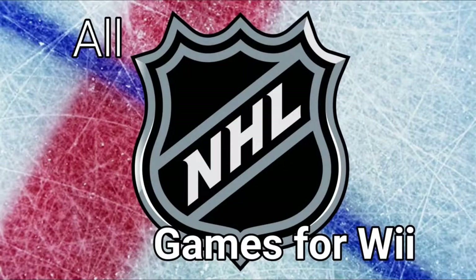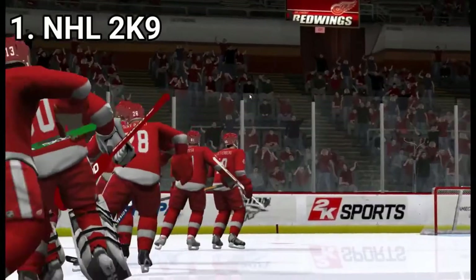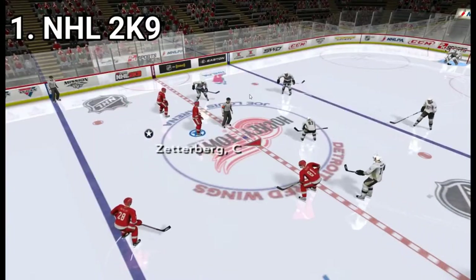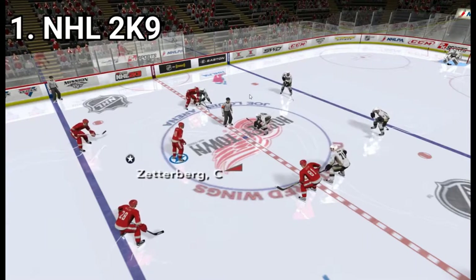Hi everyone, I'm Laurentiu and in this video I'm going to talk about all NHL games for the Nintendo Wii. I'm going to talk in general about the first 3 NHL games as they are pretty similar. NHL 2K9, 2K10 and 2K11 are simulation games and pretty good ones too.